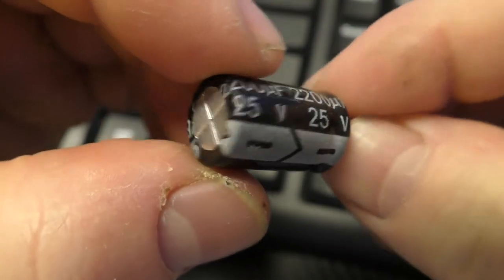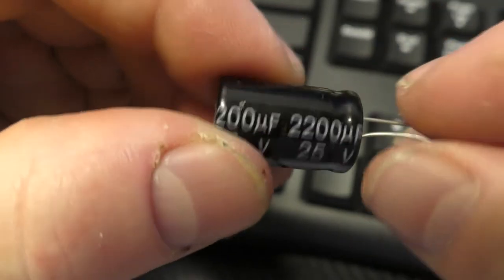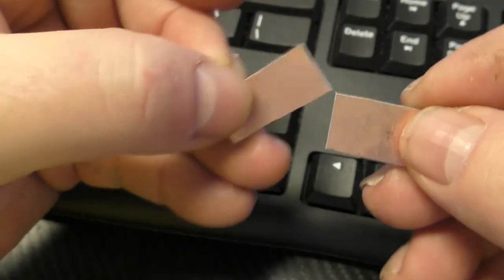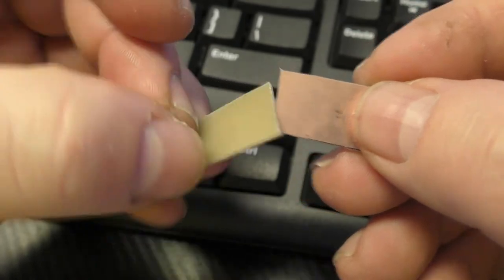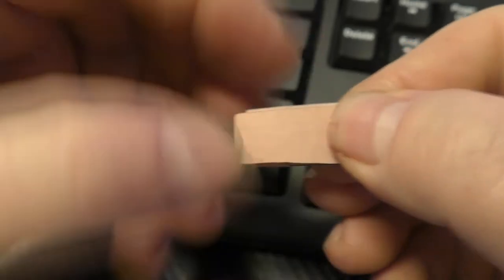Capacitors are one of the most common electronic components you'll encounter, and they are surprisingly simple in construction. In my electricity and electronics course in my robotics series, we actually make a capacitor and use it in a noise generator circuit. We're going to do the same thing here for demonstration. A capacitor is simply two metal plates really close together, but separated by an insulator. That's it. That's all it is.